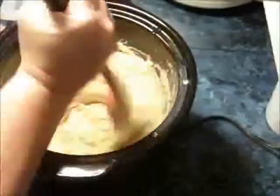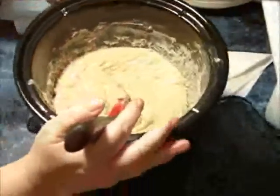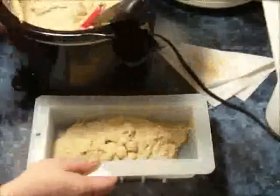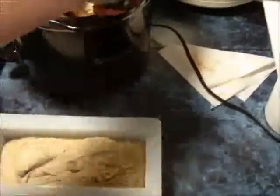I mix in the fragrance oil just before I mold it. I think I'm going to go ahead and put it in my log mold. I could pour it in there, but I seem to have better success in not having air bubbles in the middle of the soap whenever I just spoon it in or glop it in there.